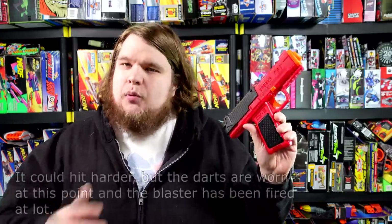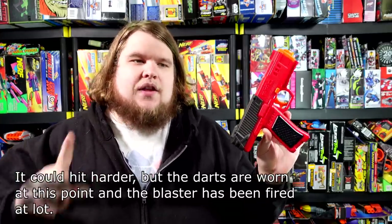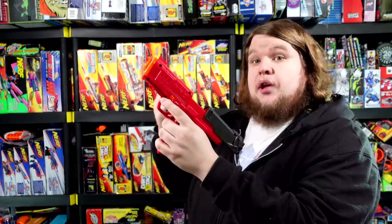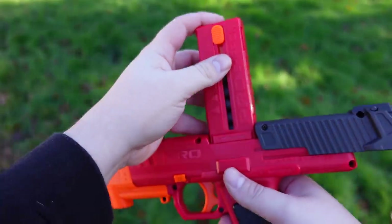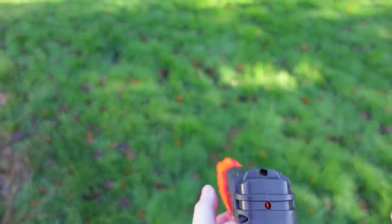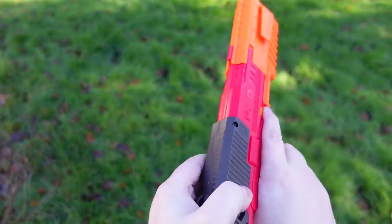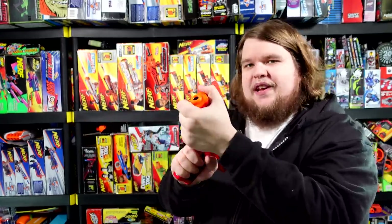Right out of the gate, the blaster hits anywhere from about 120 to 150 FPS depending on what darts you use, and there is a problem that's preventing it from hitting further which we will talk about towards the end of the video. But everything from the priming weight — which is heavy but completely manageable and far less than you would expect for something of this size and power — to the silky smooth internal magazine feeding, which is one of the easiest I've ever seen in a blaster like this, far beyond anything from Nerf with things like the DL44, the Ray Blaster, and stuff like that. It is stupidly easy to put a dart in here. With the blaster primed and ready to go, there is barely any wiggle whatsoever — the entire thing feels about as solid as it could get.